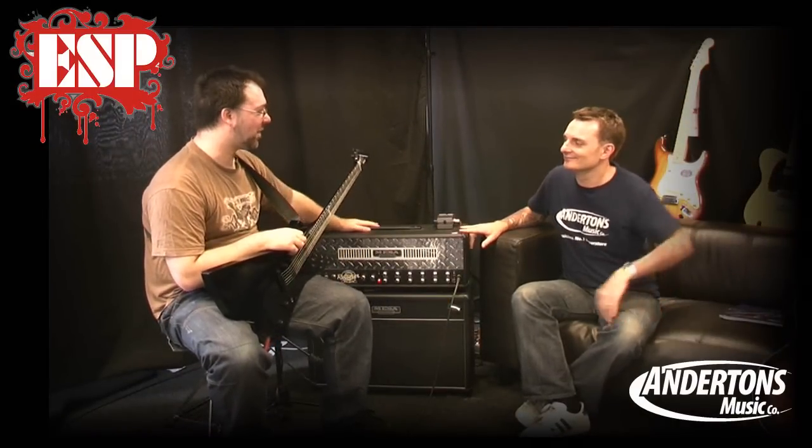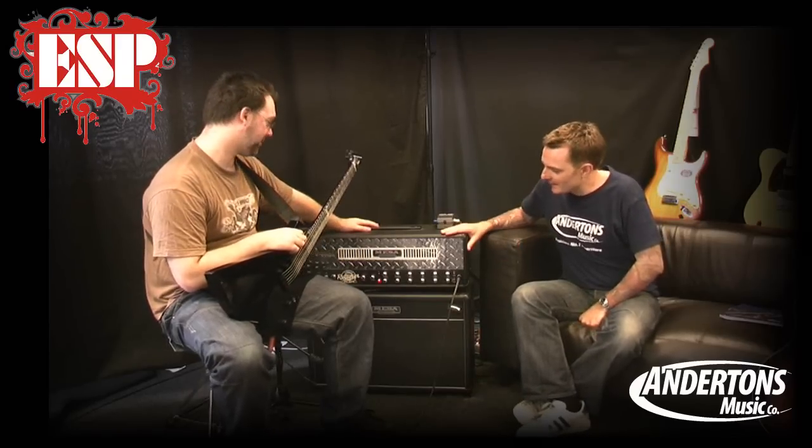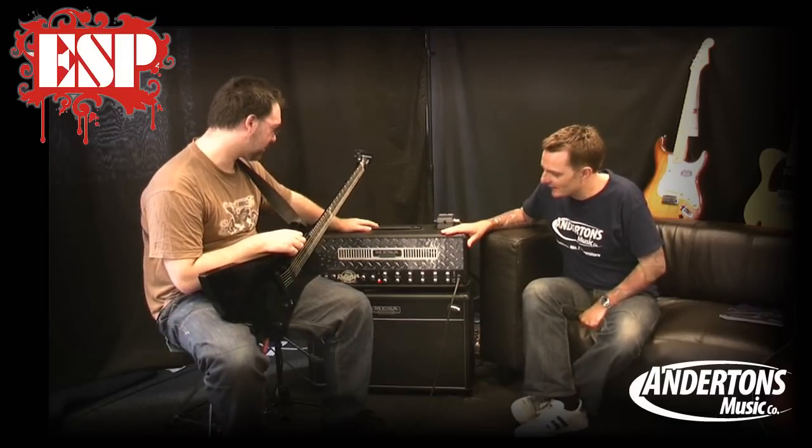So Lee, we're using the Boogie head. We are. I must admit I hadn't really used this kind of Boogie head before a lot, and I was quite excited and surprised. Well, this is from the rectifier series from Boogie. The famous one is the dual rectifier — that's certainly the one that Metallica have used for a long time, and Foo Fighters and all those kinds of bands.